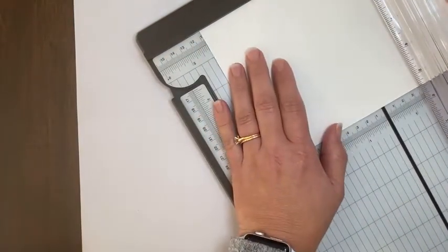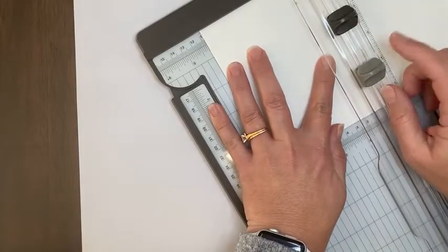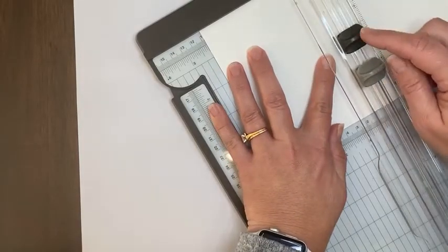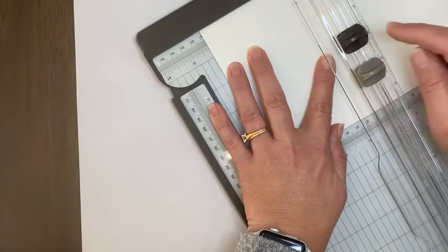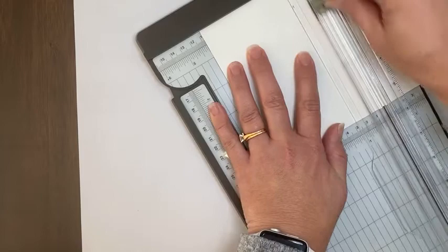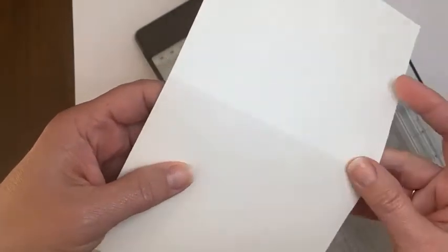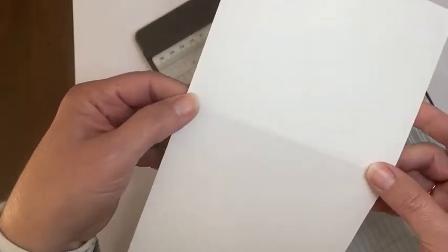Now I'm going to twist it and put it on four and a quarter inches. And this time I'm going to use the scoring blade. The darker color blade is a cutting blade; the lighter color is the scoring blade. The scoring blade, when I run it back and forth, won't cut — it will make a scored line. Hopefully you can see where that line is. It's a little bit hard to tell on a white cardstock.